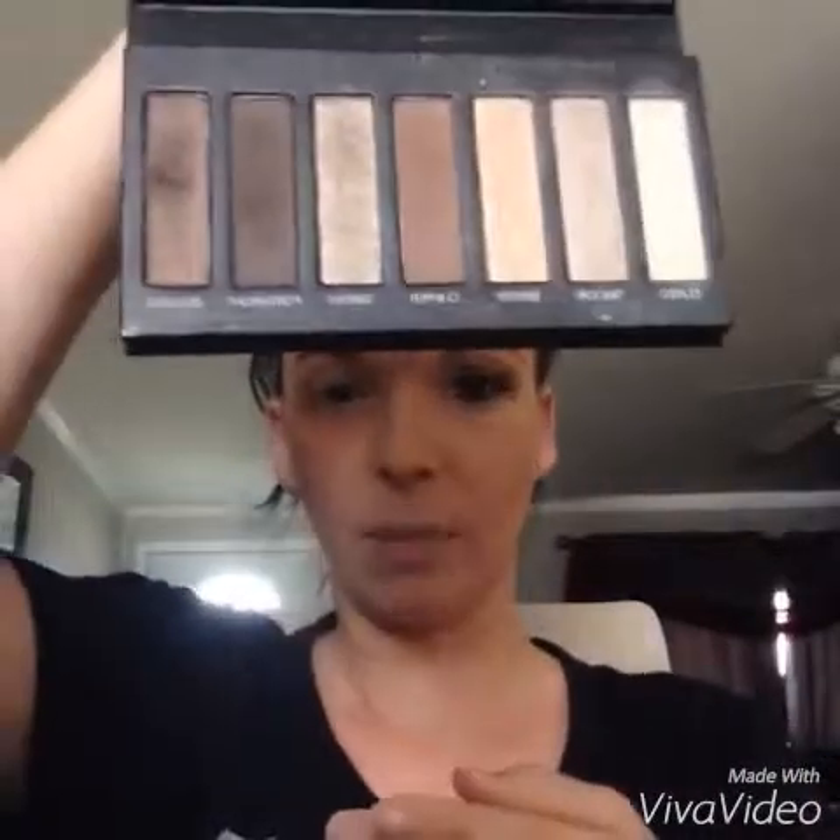Hi girls! I went ahead and did one eye just to show you how you can get this look. Do you see my lashes? Look at the difference — amazing, right? That's one coat with our 3D fiber lash mascara. So let's get started. We're gonna use our Addiction Palette Number One, all of our pretty browns and creams.